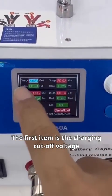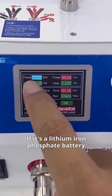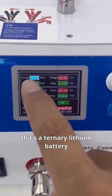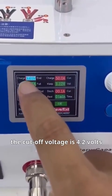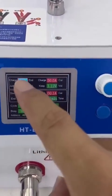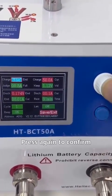The first item is the charging cutoff voltage. If it's a lithium iron phosphate battery, the cutoff voltage is 3.65 volts. If it's a ternary lithium battery, the cutoff voltage is 4.2 volts. Press it and the cursor will blink. Rotate left and right to adjust the cutoff voltage, then press again to confirm.